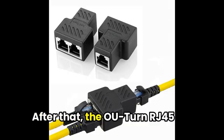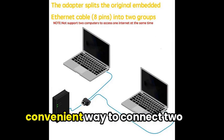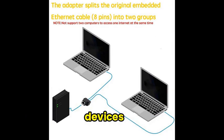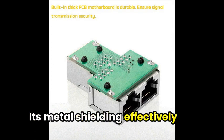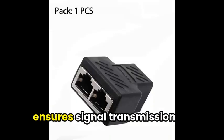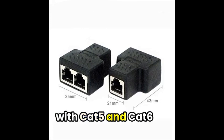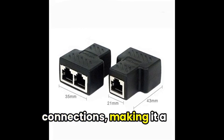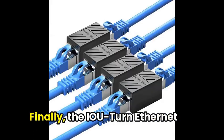After that, the OU-Turn RJ45 Splitter Adapter provides a convenient way to connect two devices using a single Ethernet cable. Its metal shielding effectively prevents interference and ensures signal transmission security. Plus, it's durable and compatible with Cat5 and Cat6 connections, making it a reliable choice for your network needs.